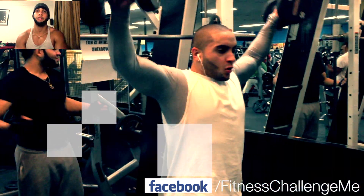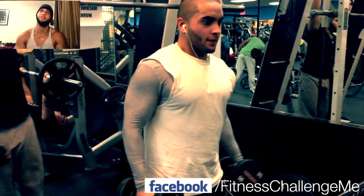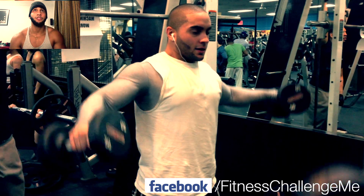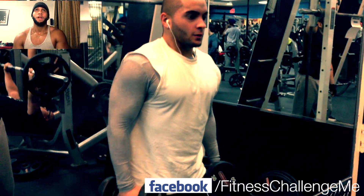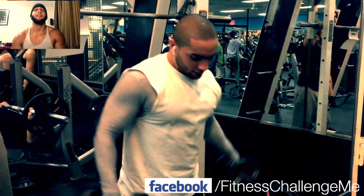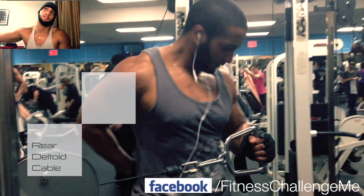Then we went back to lateral raises, but with dumbbells. This is a pretty tough exercise — honestly one of the toughest shoulder exercises I've ever done. When you do it, try to keep your hands straight and bring them up, then come right back down nice and slowly.